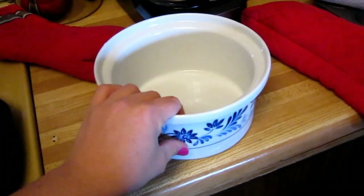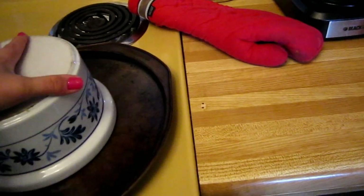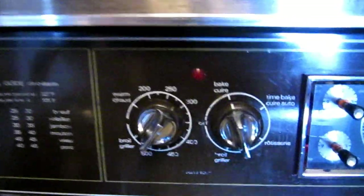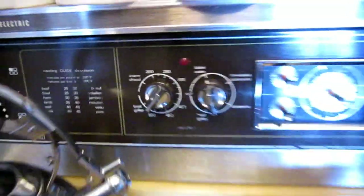I'm trying out different things. Now you want an oven-safe dish — this is an old casserole dish I have here. And I'm just going to put the record right on top of the casserole dish. You can see I've set my oven to about 250, bake, nothing fancy.